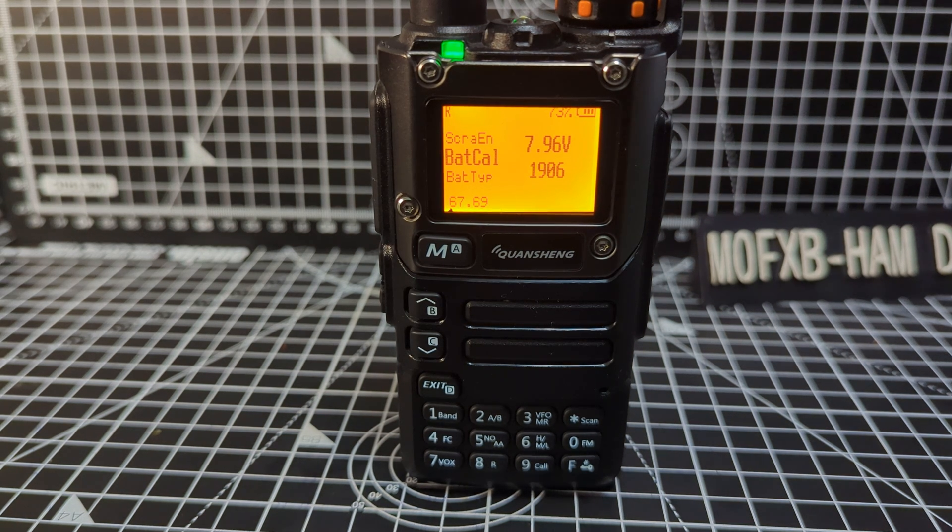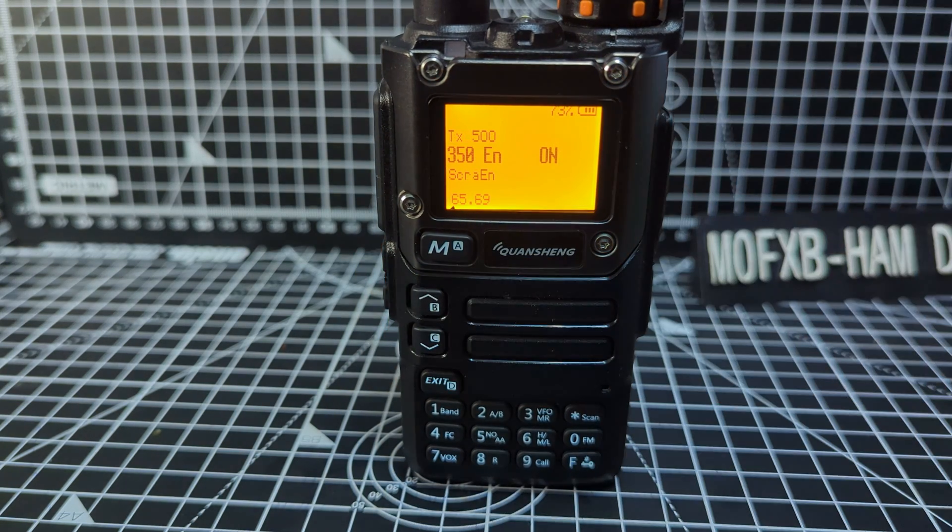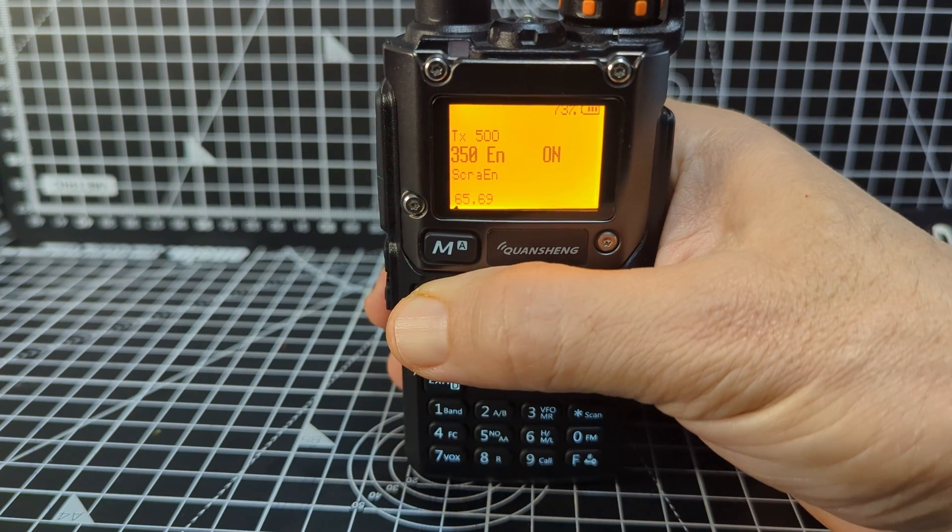Battery calibration at menu 67: measure the voltage on the back of the radio and adjust the value in the menu accordingly. Menu 66 enables the scrambler function. Menu 65 enables RX on 350 megahertz, and that's currently on.